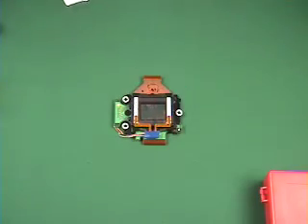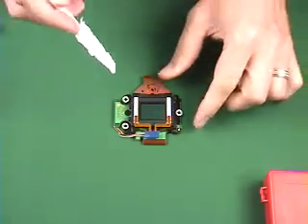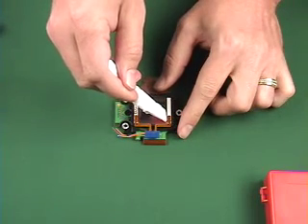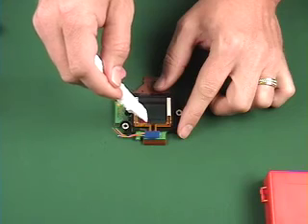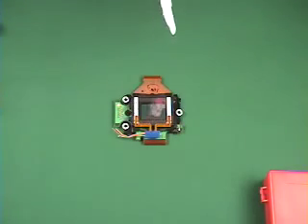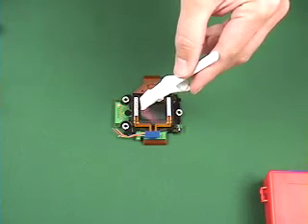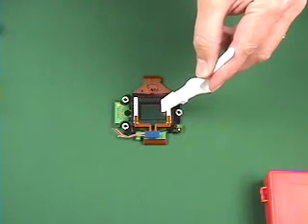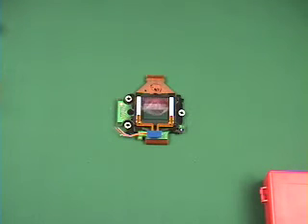Now to clean the sensor filter, we start on one side and go across very lightly and slowly on the top side. Then we lift up and reverse it on the reverse side. And that is finished cleaning the sensor filter with the dust wand kit.